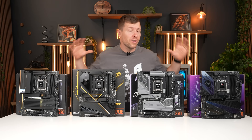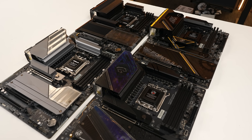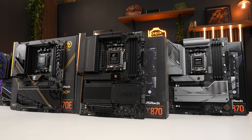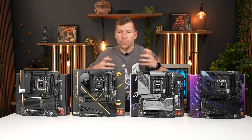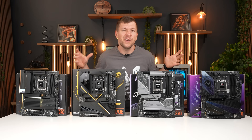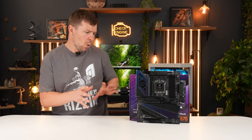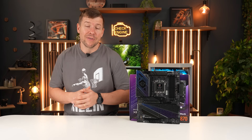I desperately need a new system for the YouTube channel, and these are the four motherboards I have to pick from. I'd love for you guys to tell me exactly which motherboard you would pick. I'll go through what I'm looking for and a few of the features, and if the majority of you choose one board, I will switch out for that board.